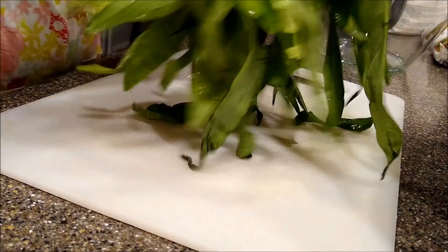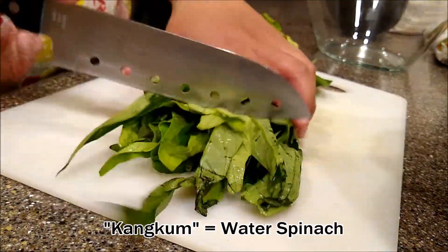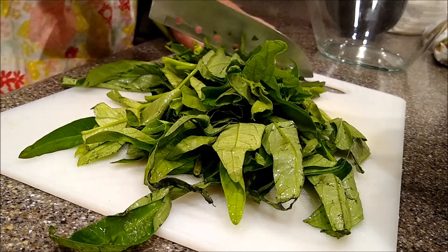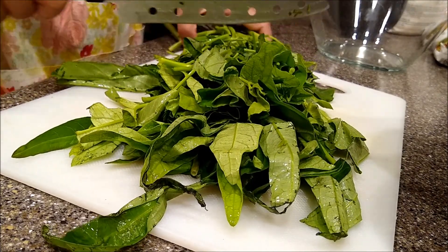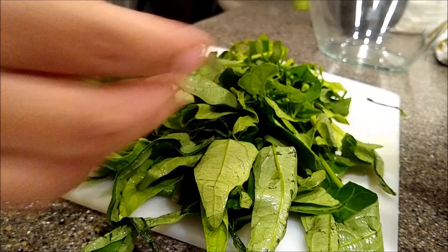I'm cutting the kangkum right now. Slice the kangkum leaves into two-inch pieces, or whatever size you feel comfortable with. These onions are actually very hard, so if we put them in the korokke it has to be really small.